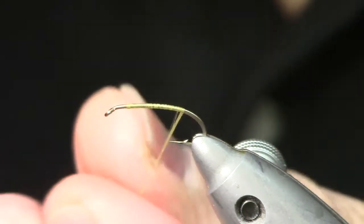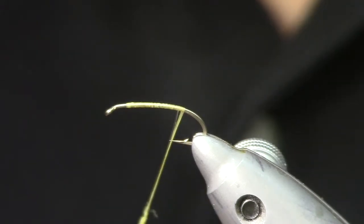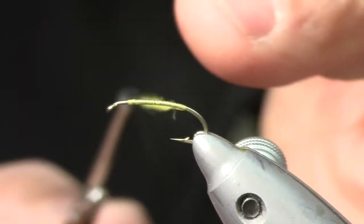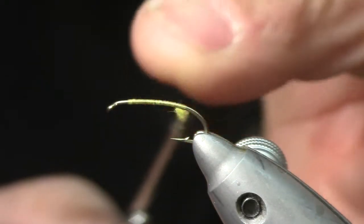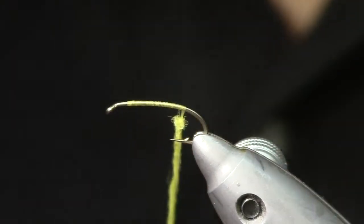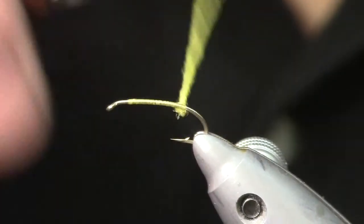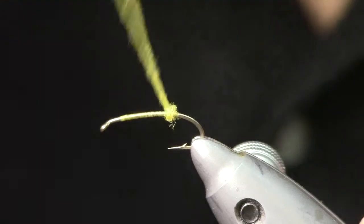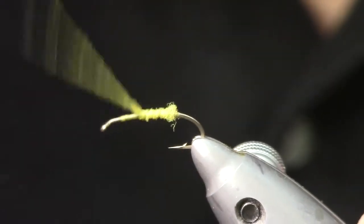I'm going to wet my fingers a little bit — I like to do that to help the dubbing adhere. Then I'm going to slide the dubbing onto the thread, making a somewhat robust noodle of dubbing, and then wrap it forward.